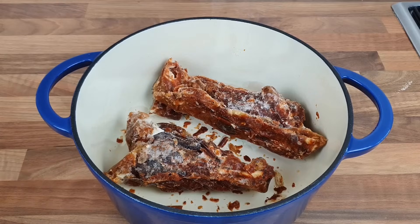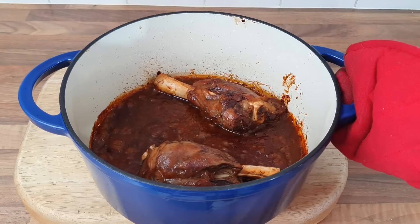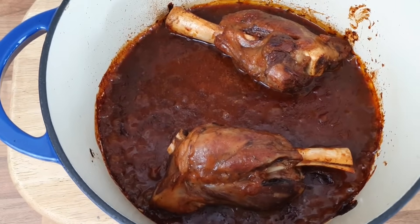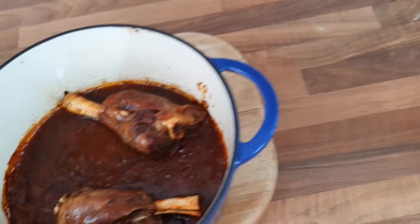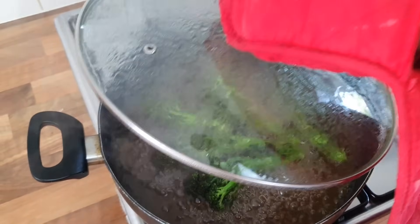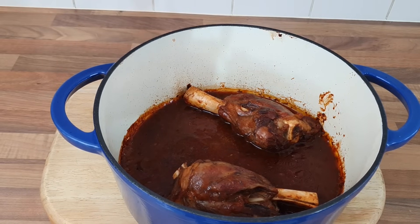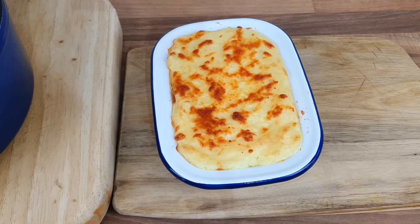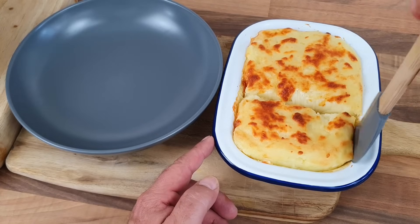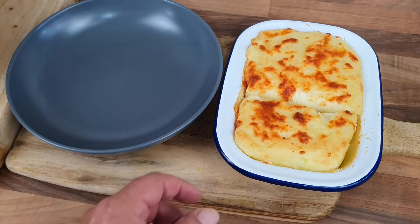Here's what it looks like before it goes in the oven, and here's what it looks like after - it smells absolutely delicious! I've also done my broccoli stems in some vegetable stock. And there's my cheesy mash that's been in the fridge - it smells delicious. Well, not cheese and potato pie - cheesy mash is what it is, without any onions or tomatoes.